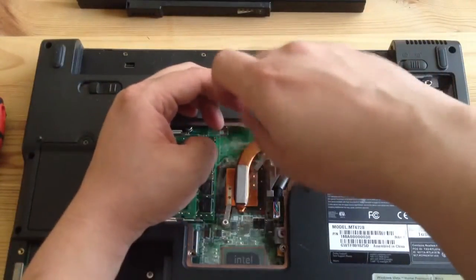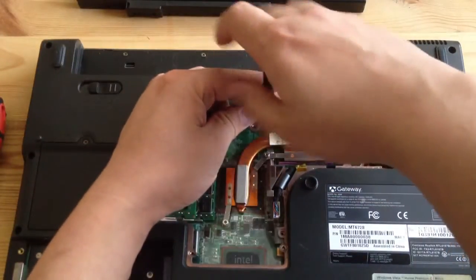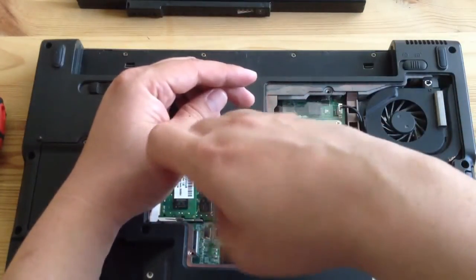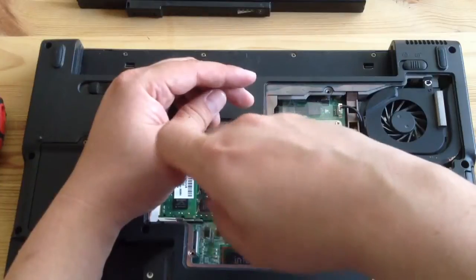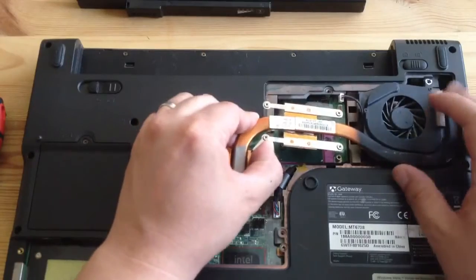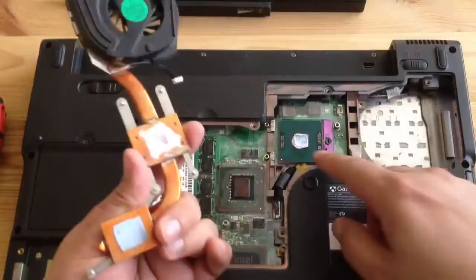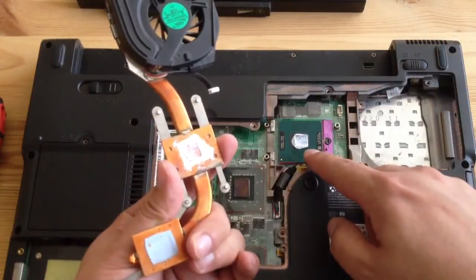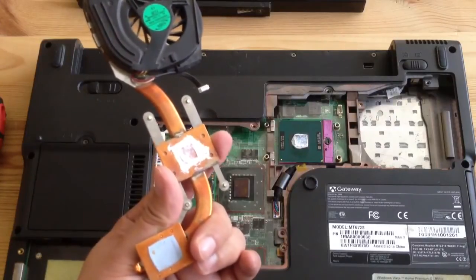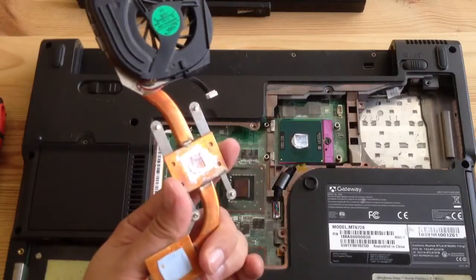This is actually really nice because it's easy to upgrade your CPU as well. Right now this is using a dual core T2330, and I'm planning to upgrade it to an Intel Core 2 Duo processor. The heat sink comes off very easily once you take off the screws — just pull it out. I also added my own thermal paste.